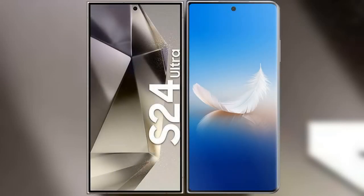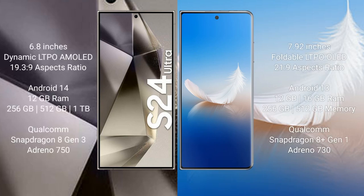I will compare the new Samsung Galaxy S24 Ultra with the Honor Magic VS2. The Samsung Galaxy S24 Ultra comes with a 6.8-inch Dynamic LTPO AMOLED display with an aspect ratio of 19.3:9. The Honor Magic VS2 comes with a 7.92-inch foldable LTPO OLED display with an aspect ratio of 21:9.